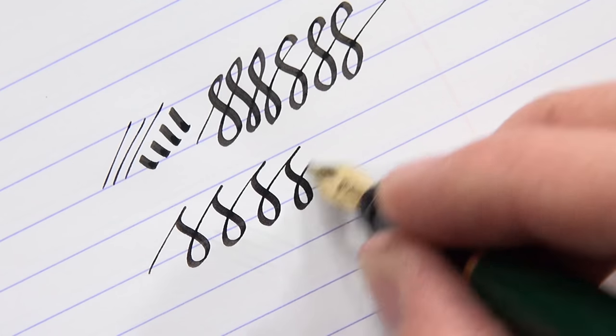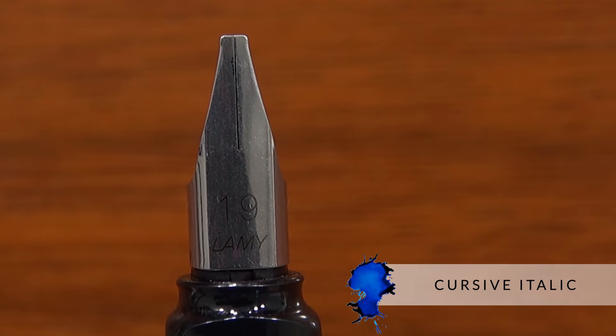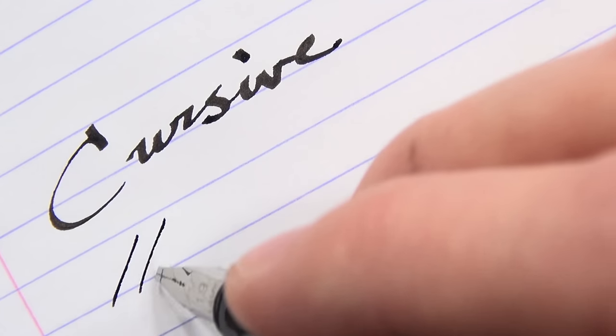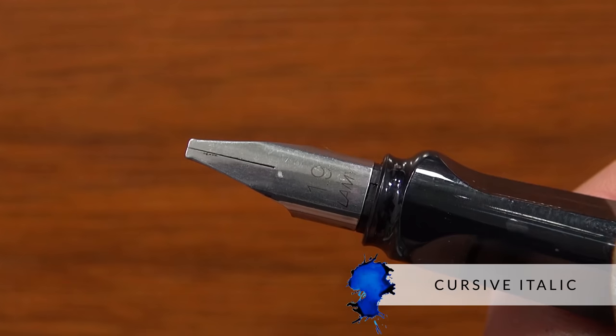Crisp italics are not very popular unless you get them custom ground, and there aren't many of them available. If you take those squared-off edges and round them over a little bit so that when you're writing it's a little bit smoother, that's called a cursive italic. The line between where crisp and cursive is, is subjective, but think about it as rounding off a little bit — still getting some crispness. That's a cursive italic.